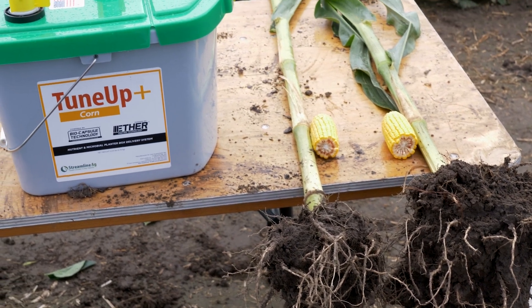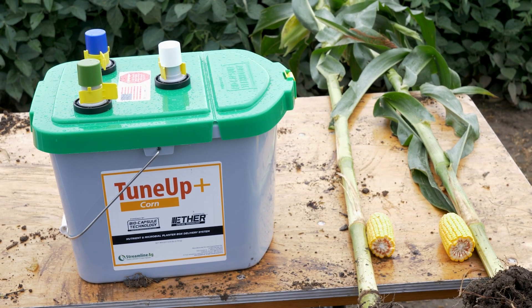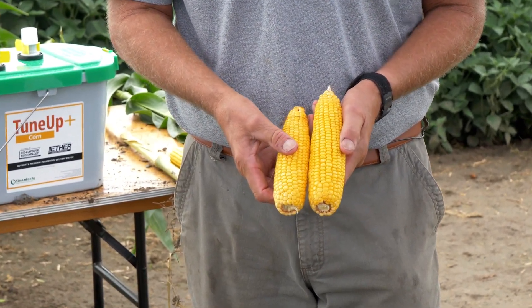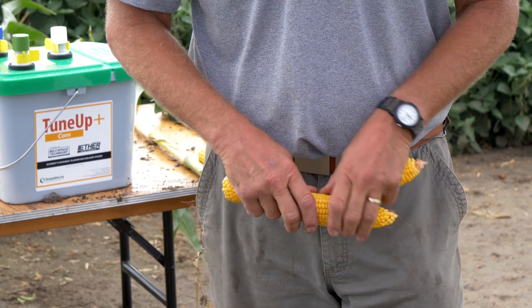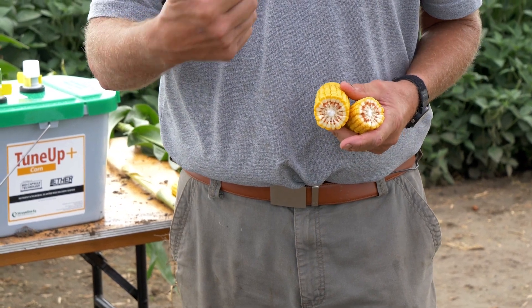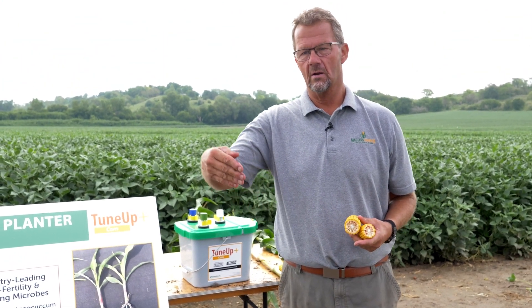We have an example of treatment versus untreatment. We have a bigger stalk, greater root system, greater green tissue lower in the plant, and we've pulled ears off of these two. Looking at treatment versus untreatment, they both have 16 rows around, but one has significantly longer kernel length, and as you break them open, one of the most important factors is how deep is that kernel. Kernel depth in the last 20 days of this crop's life is terribly important, and you have a significant difference in kernel depth. So this product, Tune-Up Plus for corn, is able to provide support, stimulation, and protection of your plant — not just at planting time, but it continues its ability and provision of strength all the way through harvest time.